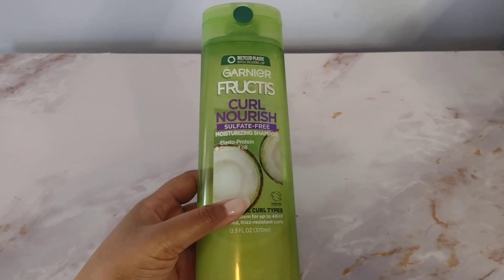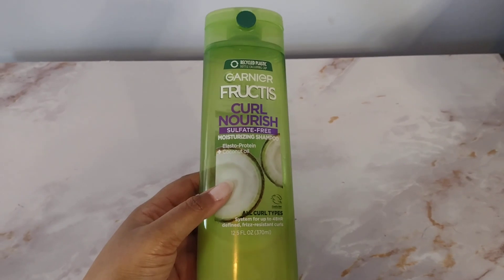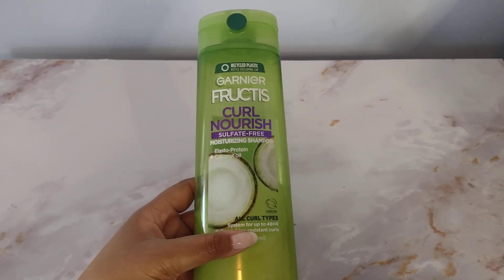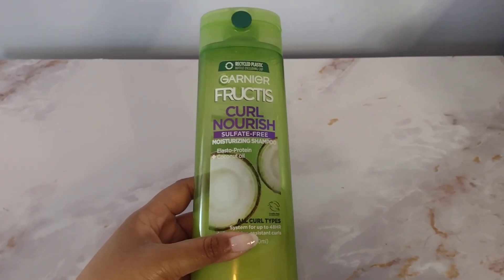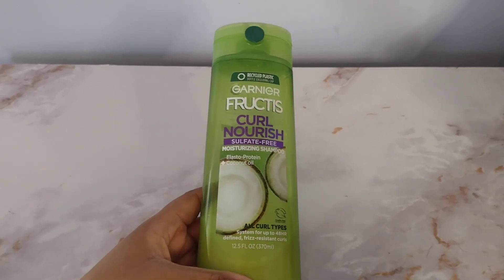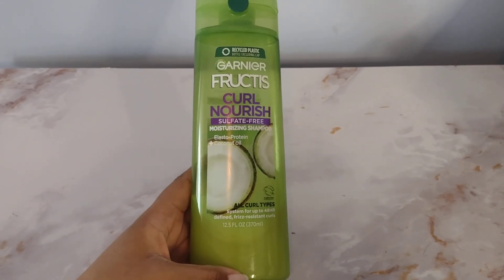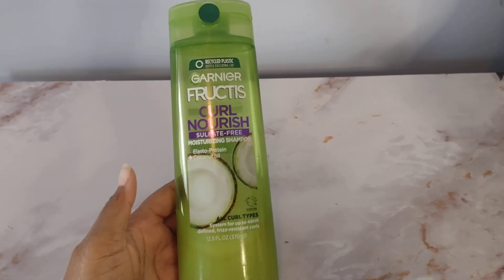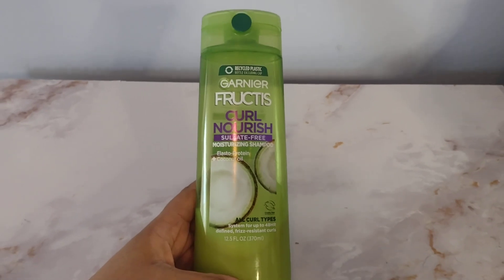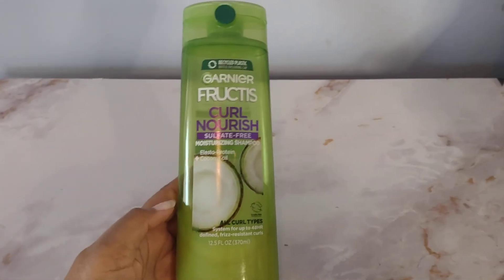It's an added bonus that it's sulfate-free. I really love that because that means my hair won't experience any breaking, splitting, or damage to my hair shaft. So I just love everything about this shampoo, and it definitely does what it says. That's it for the Garnier Fructis Curl Nourish Sulfate-Free Moisturizing Shampoo.